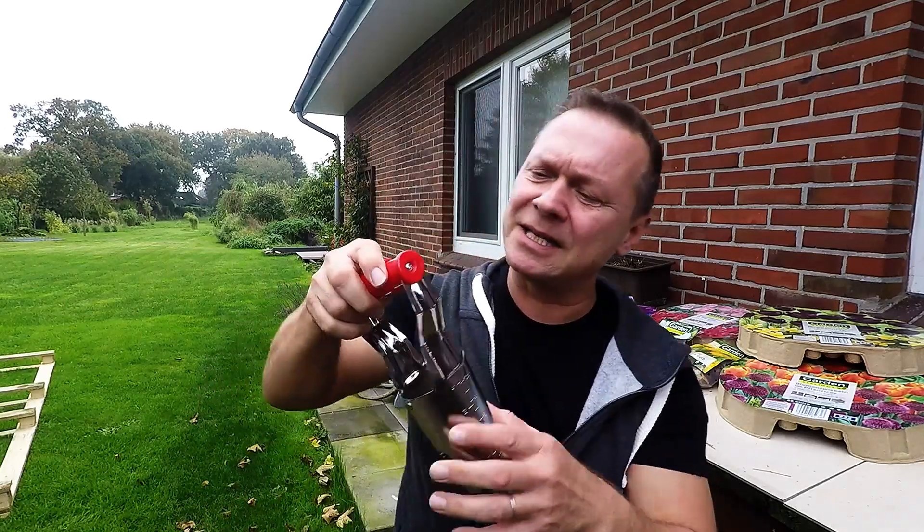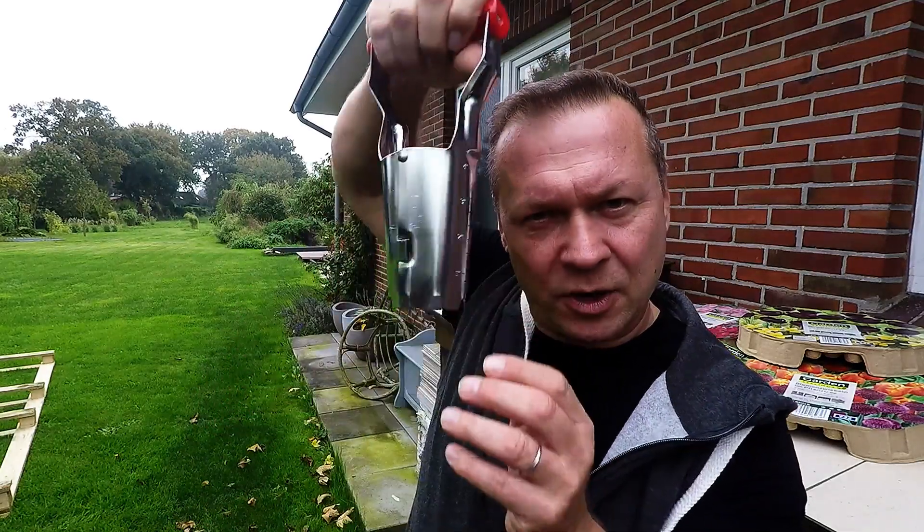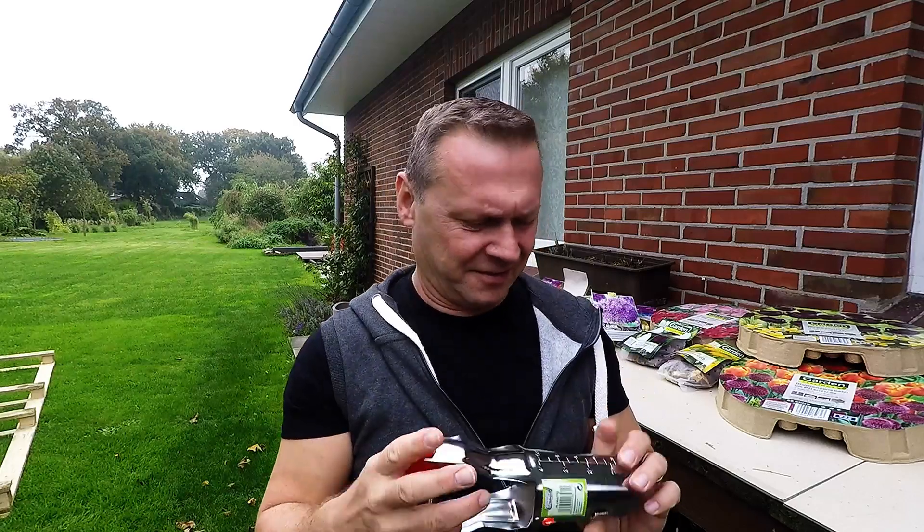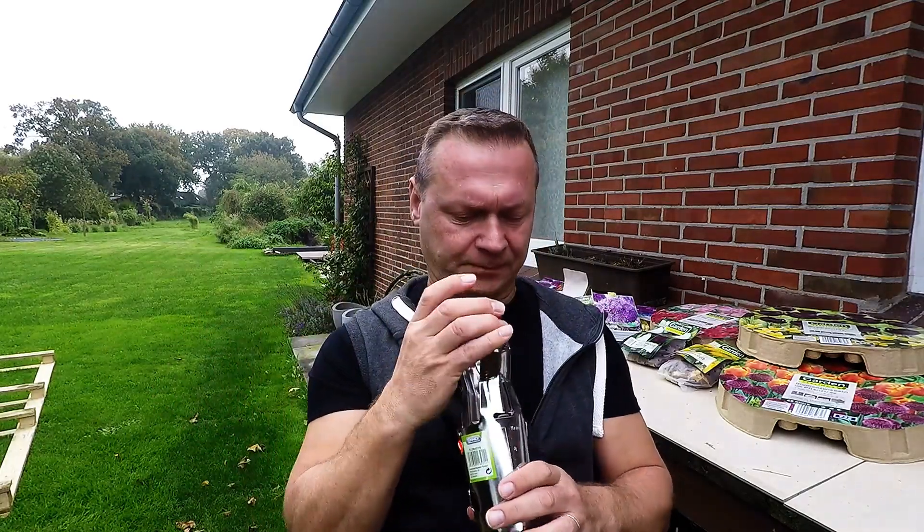I bought a few because they tend to snap when you put it into the ground and twist it — they tend to snap up here once in a while. At three euros, they don't owe you anything at all.